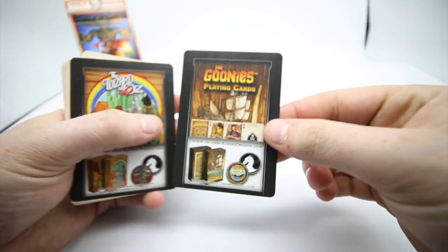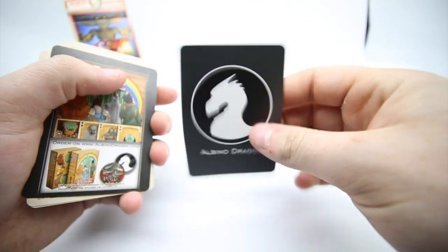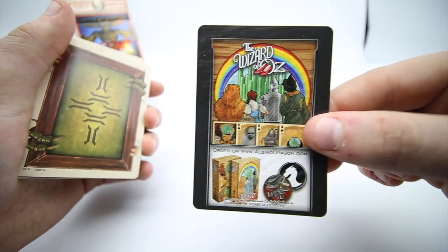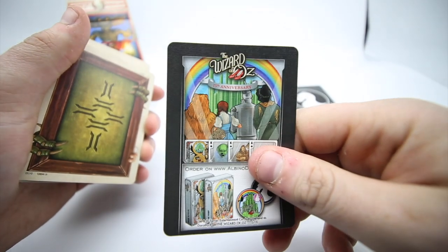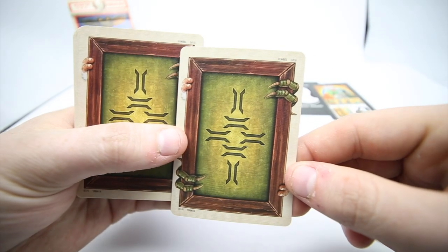Once you take the cards out of the tuck case, first off you get a little promotional card for the Goonie playing cards, and you also get one for the Wizard of Oz playing cards — two little decks that Albino Dragon brought out, which are very cool.